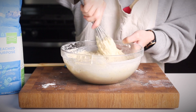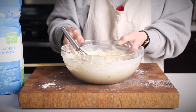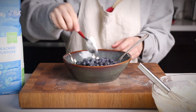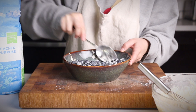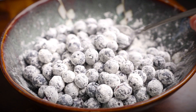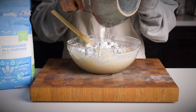Now take some fresh blueberries — you can also use frozen ones. If you do use frozen, don't thaw them beforehand; you want to leave them in the freezer right until you need them. Go ahead and toss your berries in a tablespoon or so of extra flour. This is just going to help prevent them from sinking to the bottom of your batter. Then gently fold those into your batter.